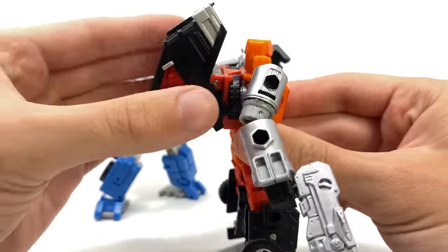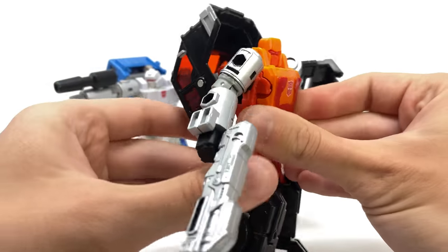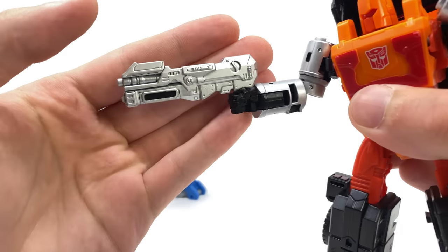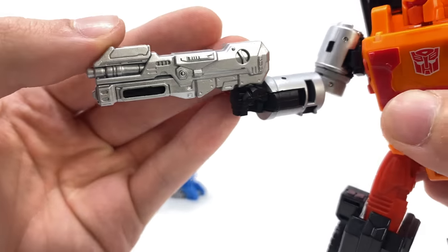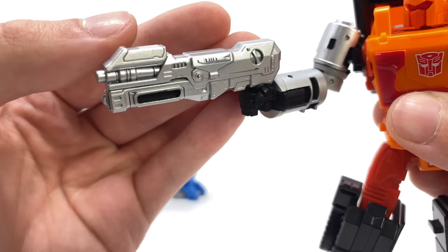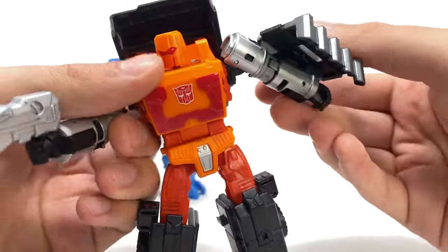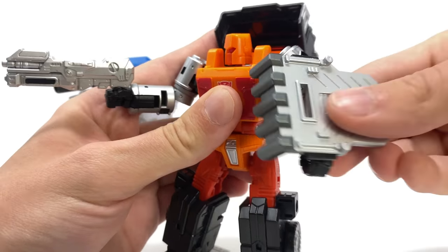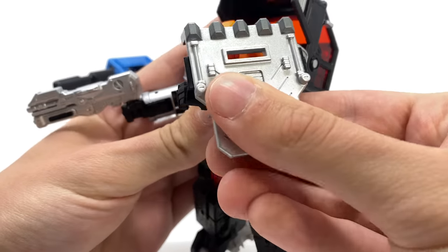Considering this is in fact the Huffer mold, you cannot actually reverse the top section, which actually isn't a bad thing for this particular character. In regards to accessories, we do get what I believe is supposed to be an almost Spartan laser, painted in a really nice metallic silver — it looks awesome, by far one of my favourite gun designs from the War for Cybertron trilogy so far. We also get this riot shield with a tiny little vent so that he can actually look through it in combat, which is definitely a pretty awesome concept.